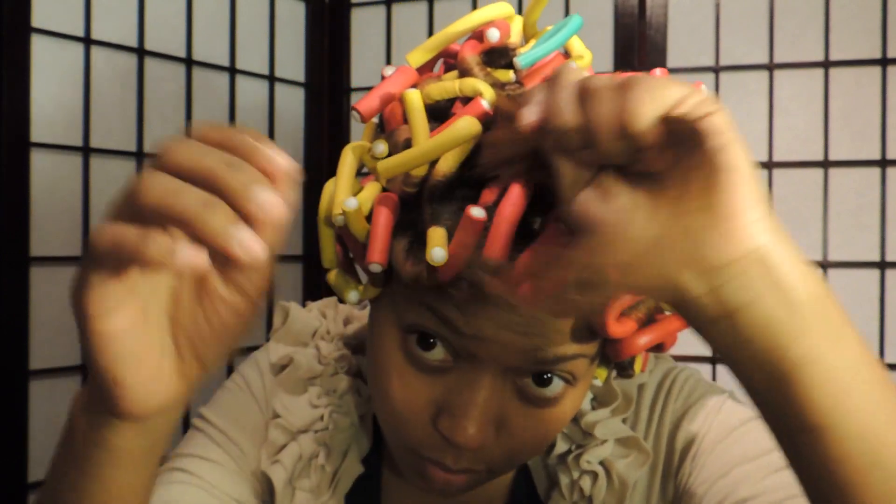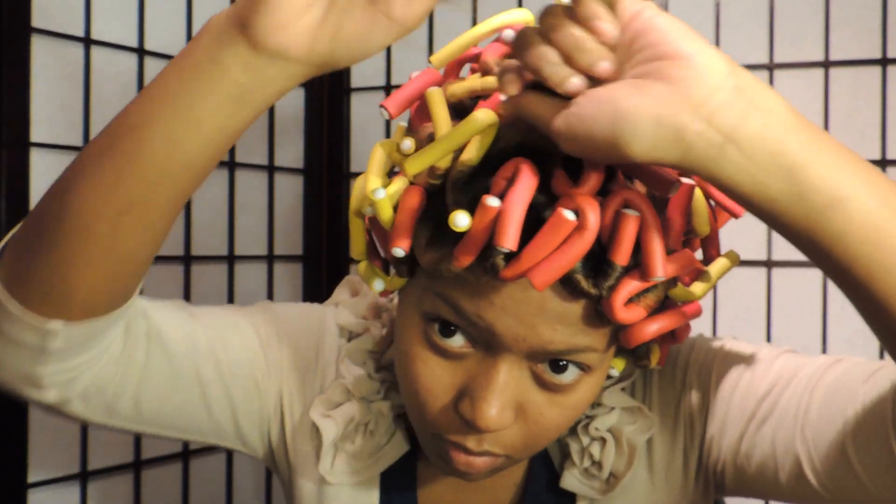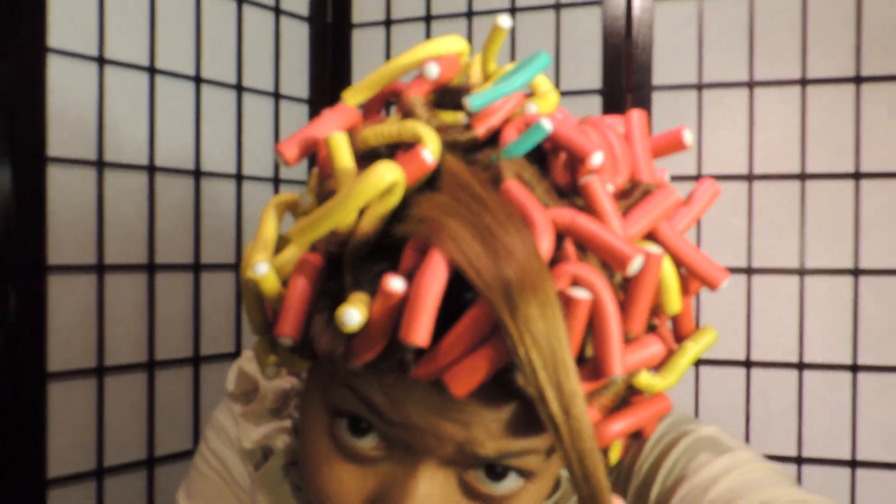I'm going to start with this small section and I'm just going to separate the hair. You can take random sections — it doesn't have to be perfect, nor do you even need to be looking at it.